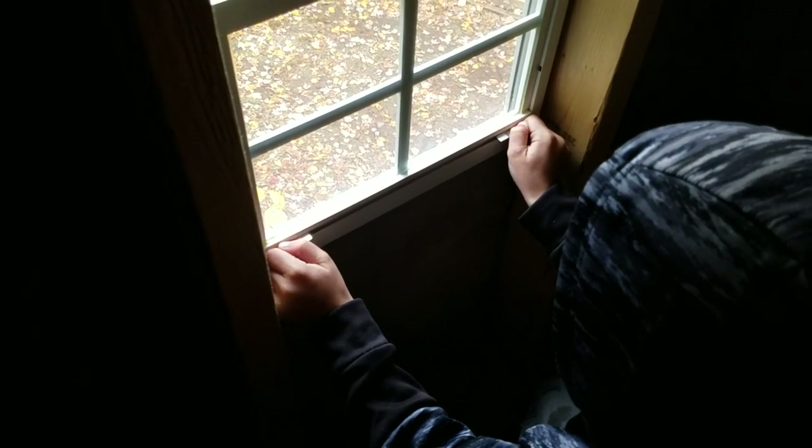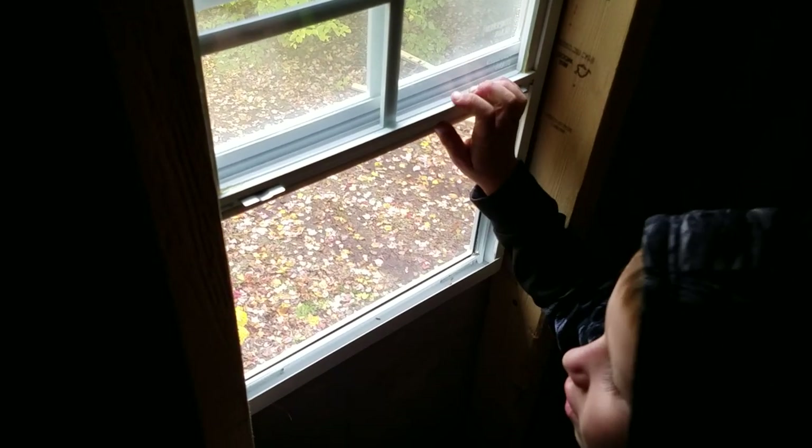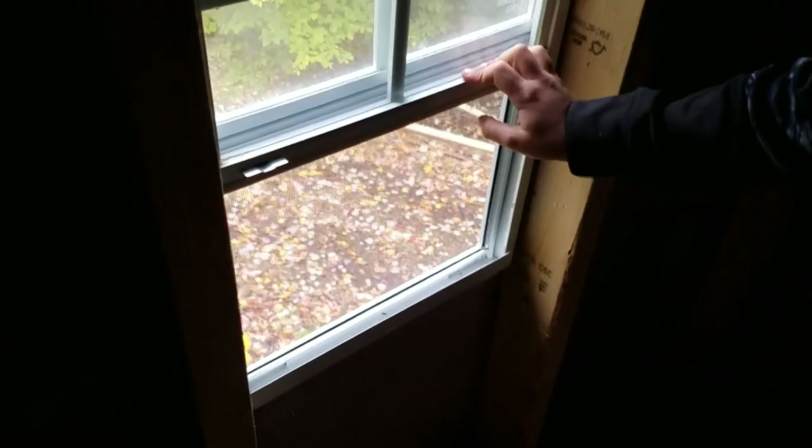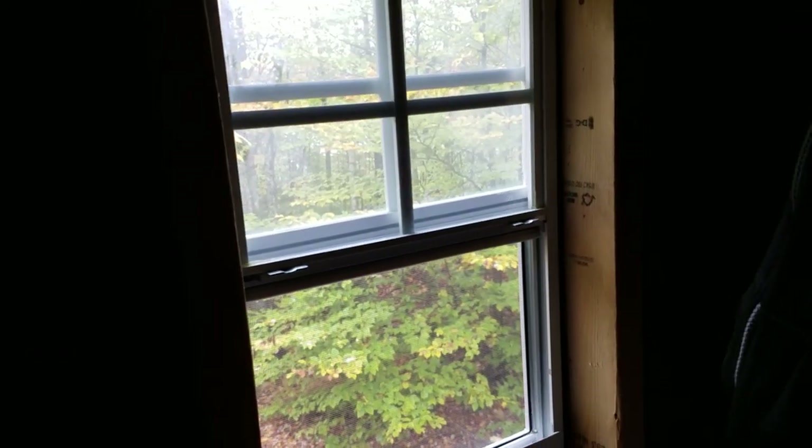John's going to demonstrate how to open it - they just slide to the center and then lift, like the ones on a school bus, which is why I thought it would be really good for a child. And you can see it's got multiple positions.